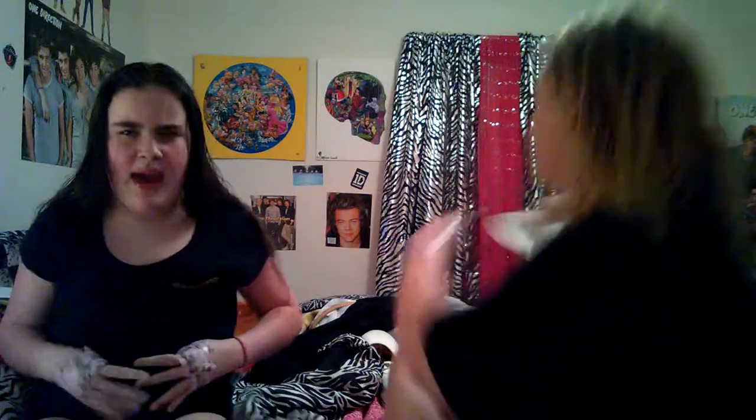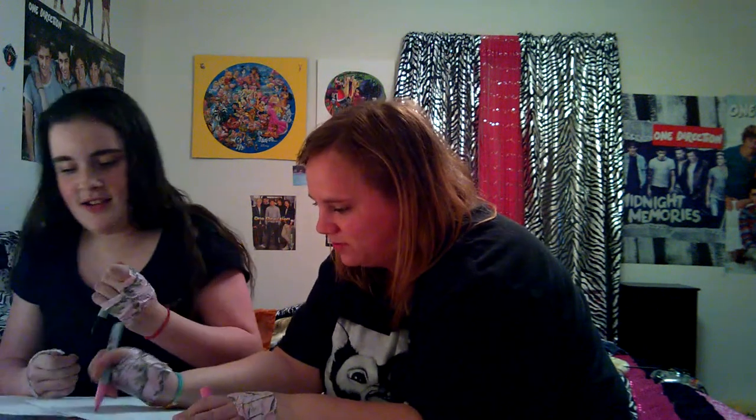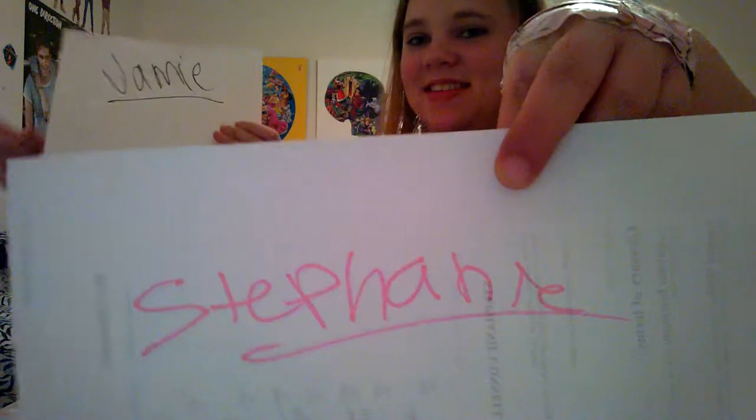We're going to write our names next. My hands are wet. We're going to write our names — scoot your paper over. Ready, set, go. Done. I have a lot of names. You could just put Steph. So this is mine, and this is mine — Stephanie. And that's hers.